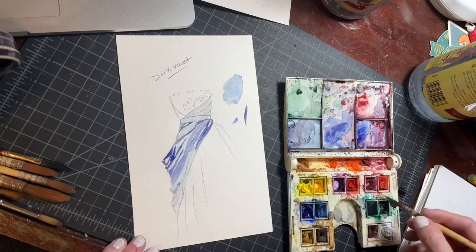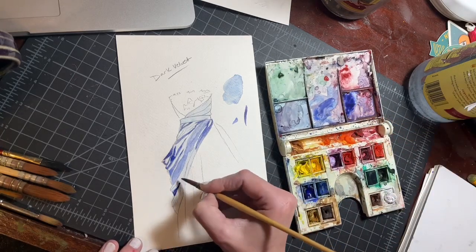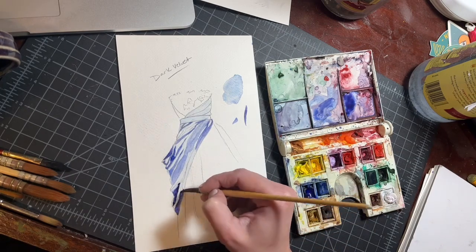Whenever something starts creeping out of its area, don't be afraid to — you'll see me use my rag on it. You can use paper towel, whatever you need, to capture it and set it back where you want. It keeps nice soft edges that way too.